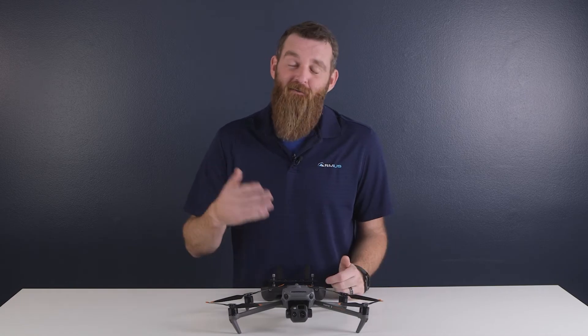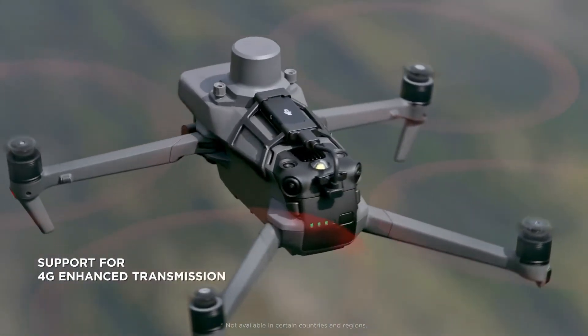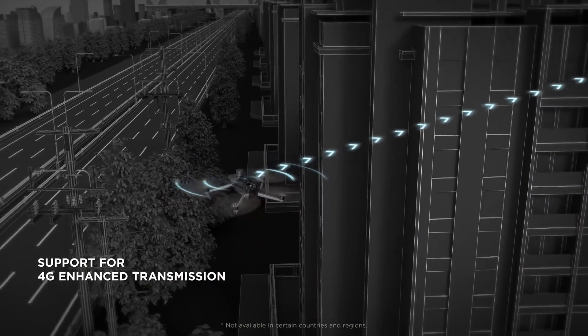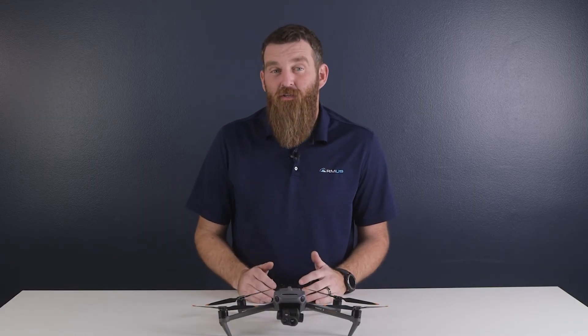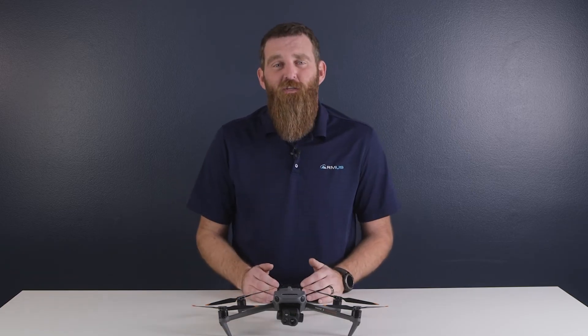Finally, for consumers living outside the US, DJI offers a cellular unit attachment that is compatible with the Mavic 3 Enterprise series, bringing 4G connectivity to the aircraft. We've never actually had access to one, but for those that live in regions where this tool is permitted, maintaining connection in complex environments would be a pretty cool feature.